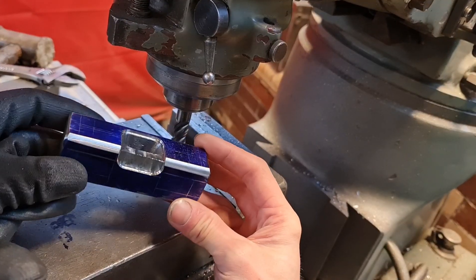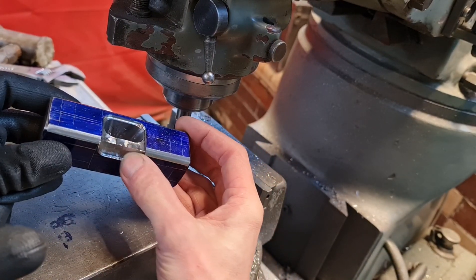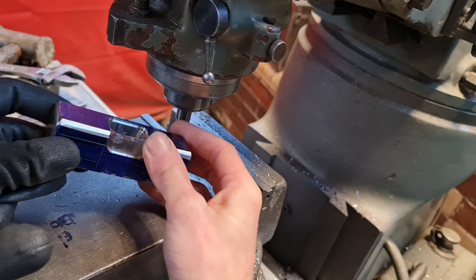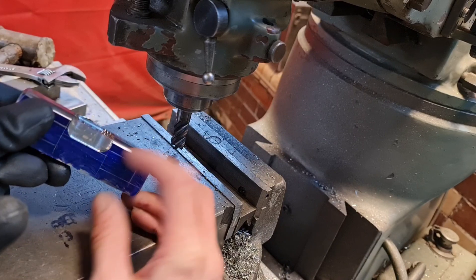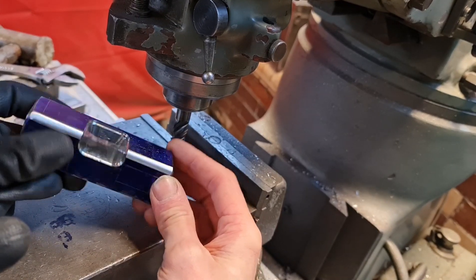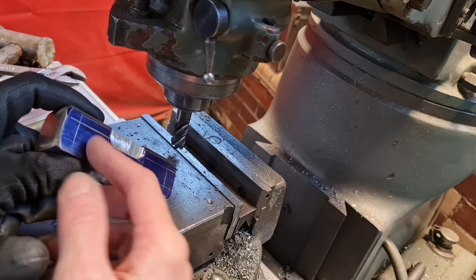Hopefully you can see it's starting to make shape a little bit now. That to me quite clearly resembles a breech. I'm just going to put a slight 45-degree chamfer on there. I might have changed my design slightly — I might not do the holes now, I might just do the grooves.